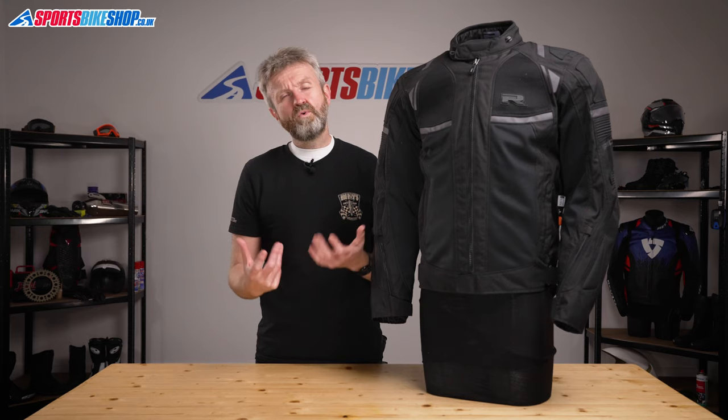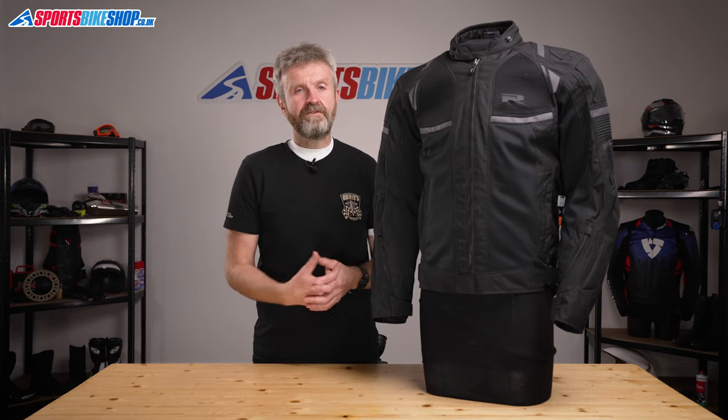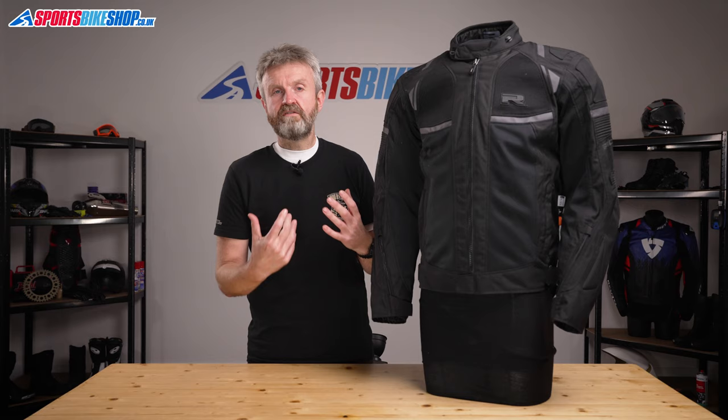If you expect to ride a lot in heavy rain, then I would suggest something a bit more substantial than this jacket. But if you're the sort of person who rides in the rain only when you have to, rather than because you want to go out in the rain, then I think this jacket will suit that ideally.